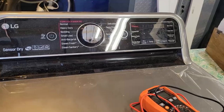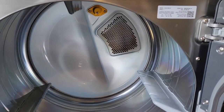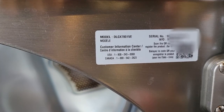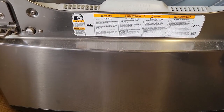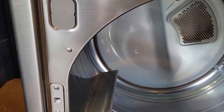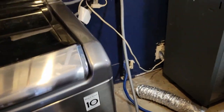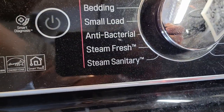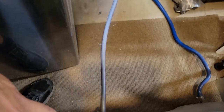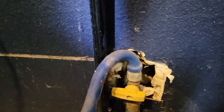My LG dryer stopped heating up — the drum works fine, it spins and blows cold air. The vent trap is clean, there's no blockage. I've checked a couple of videos and it seems like the issue might be the high limit thermostat. I've gone and unplugged it. This dryer has a steam sanitary function, so it's connected to a water line — water has been shut off and gas has been shut off as well.